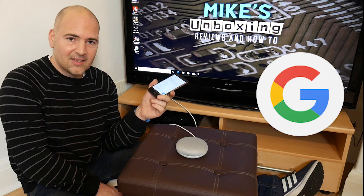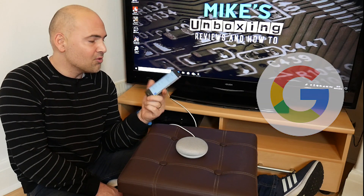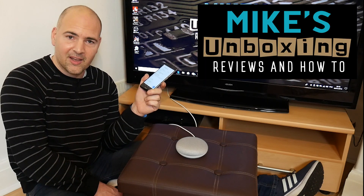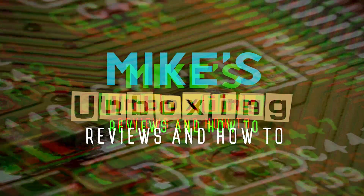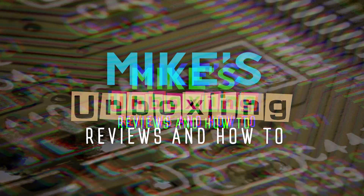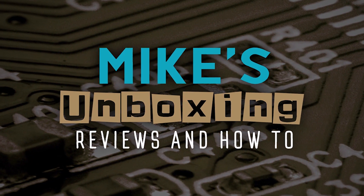That's been how to set up the Hive heating system on the Google Home control system. I've been Mike — this is Mike's Unboxing Reviews and How-To, and we'll see you again in the very next video. Thanks for watching.